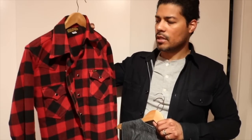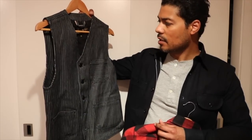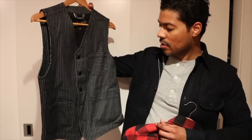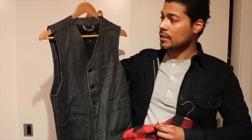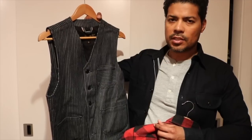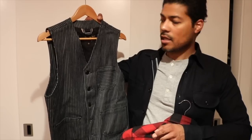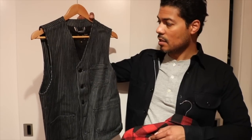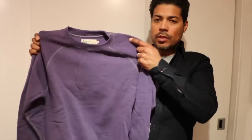I also picked up this one in Amsterdam — it's Pike Brothers, a denim vest in pinstripe with three pockets. Very cool. I just haven't really worn it as much as I'd like to, but it was another great find at Concrete Matter in Amsterdam.